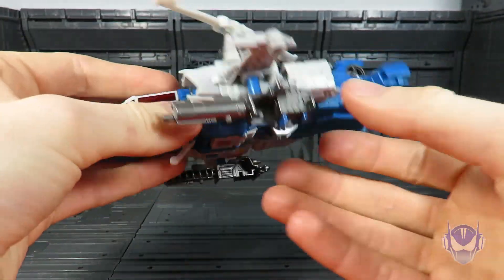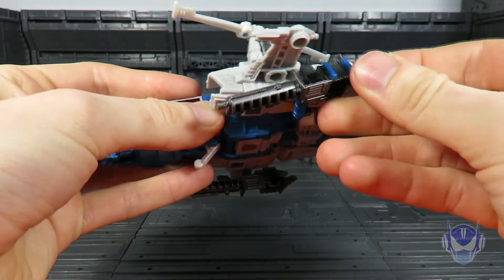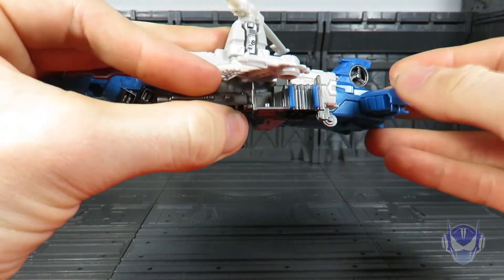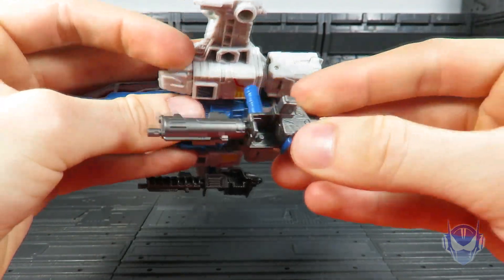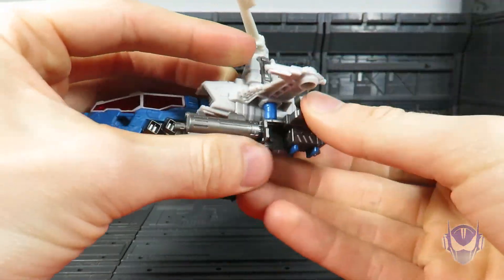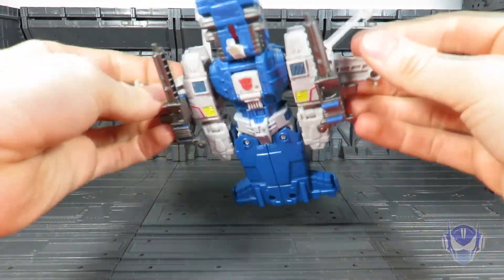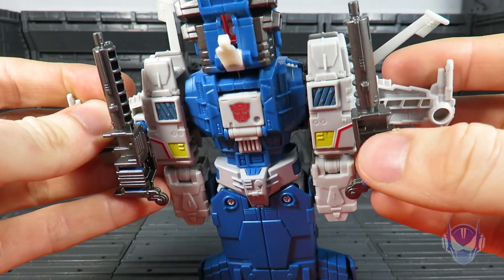I didn't design the figure, but it should actually be sitting like this. As you can see, that's how it should be — but no, it's this way because of the way it's designed, so it doesn't really work.